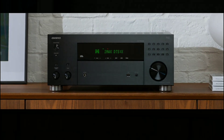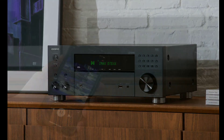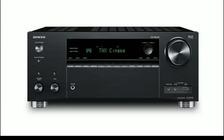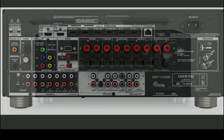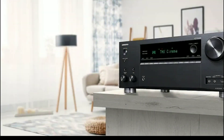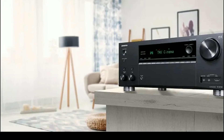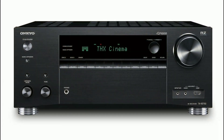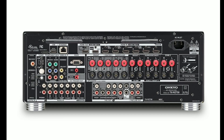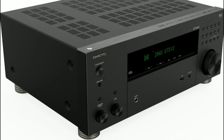You will get Dolby Atmos and Dolby Atmos Music. You will have DTS:X support, IMAX Enhanced, and additional surround sound processing. It has high resolution support up to 24-bit, 192 kilohertz — very good. For audio formats, you get MP3, WAV, FLAC, and MPEG support.